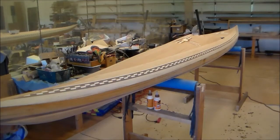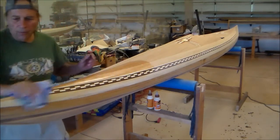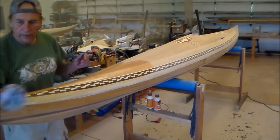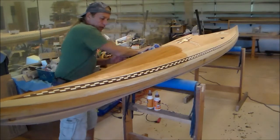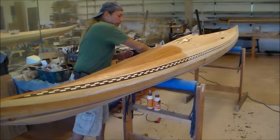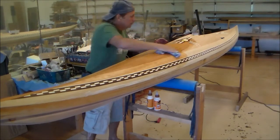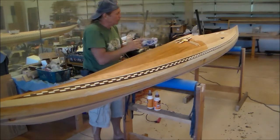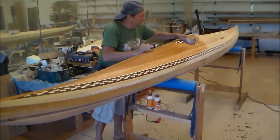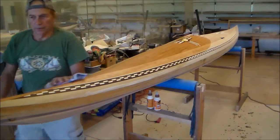In between sanding, you want to wet the wood — what that'll do is raise the grain. It also removes all the dust, but you don't have to worry about that until you're going to put a finish on it. It also lets you see where you might have glue marks that need to be worked on and removed.